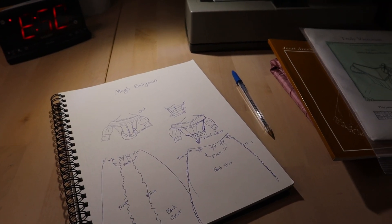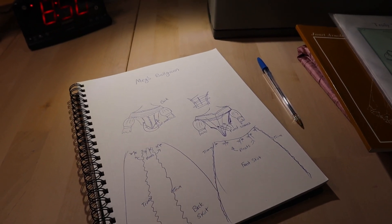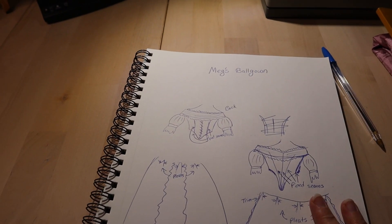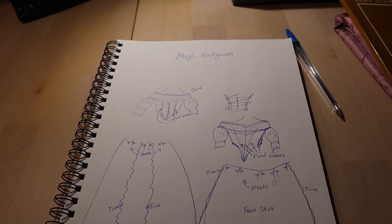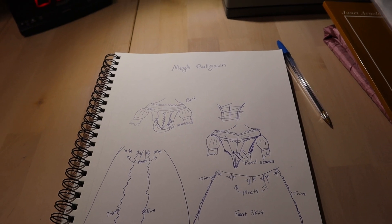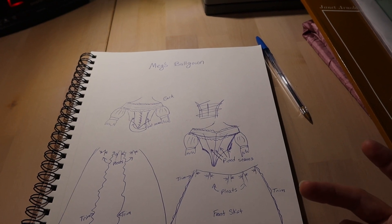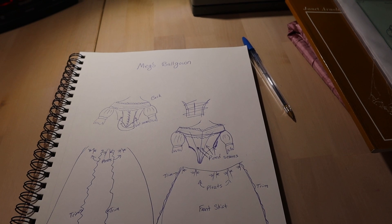I thought I would give this project more of a vlog style and see if I like it. As I said in my introduction, I'm going to be participating in the Foundations Revealed contest for a costume based off of a book character.